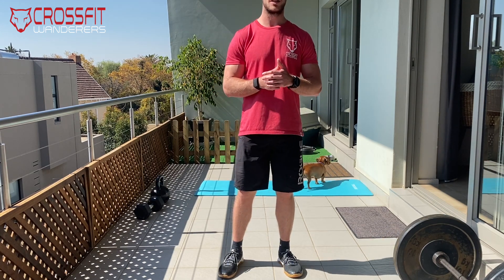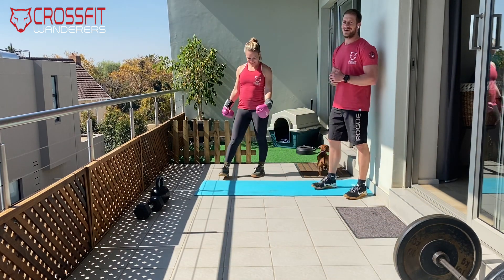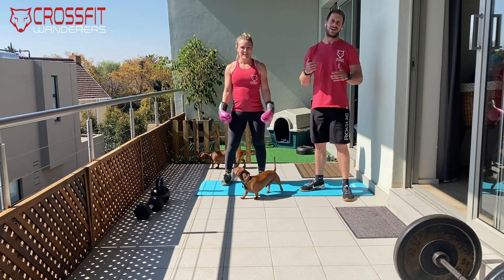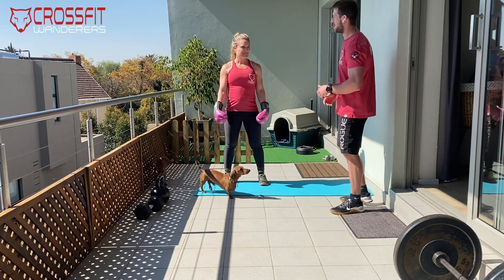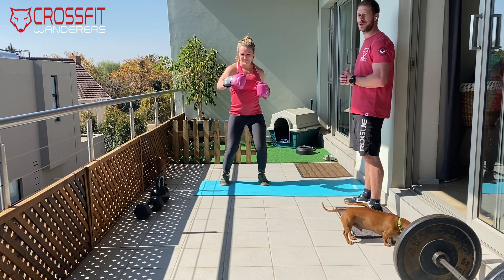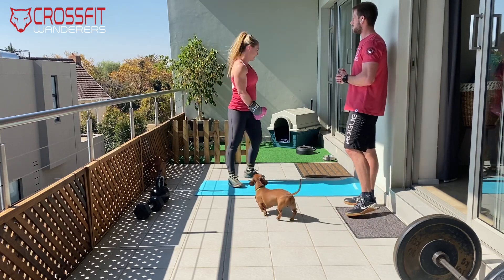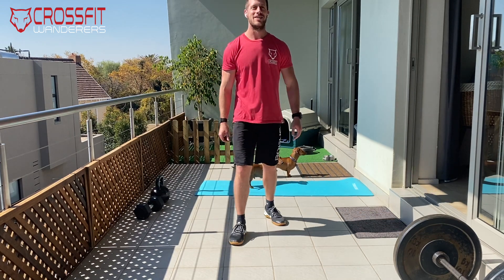We're starting with a warm-up: three minutes of boxer sizing with a special guest today — coach Lars is going to show us how the boxer sizing works. Chris will take you through the workout, but basically we have a bunch of punches, uppercuts, a couple of jabs, and maybe even a few kicks. You're going to do that for three minutes.